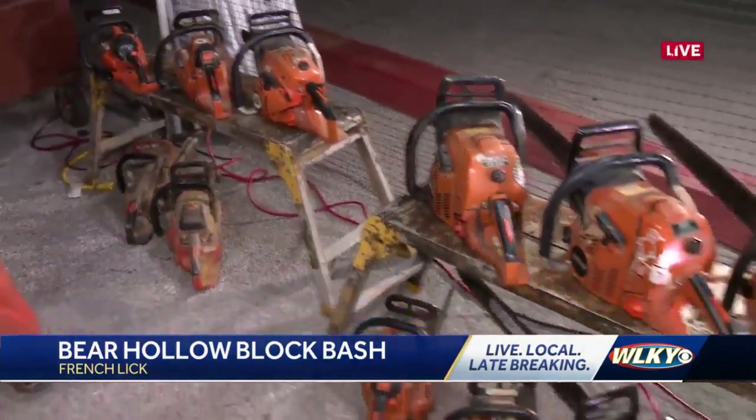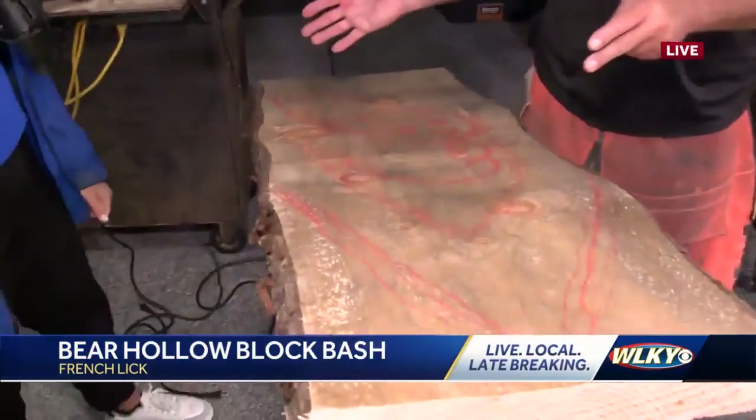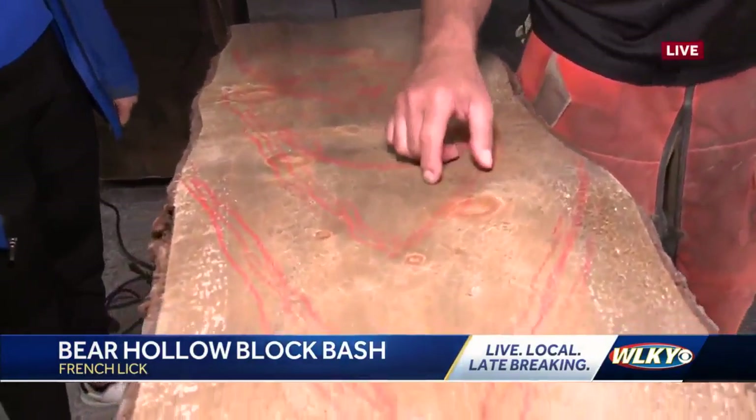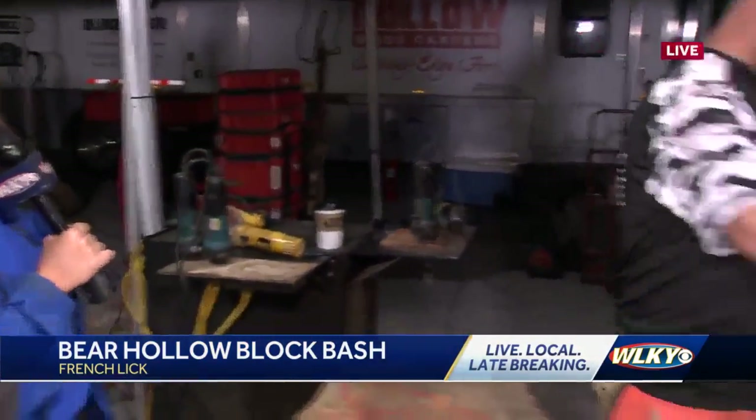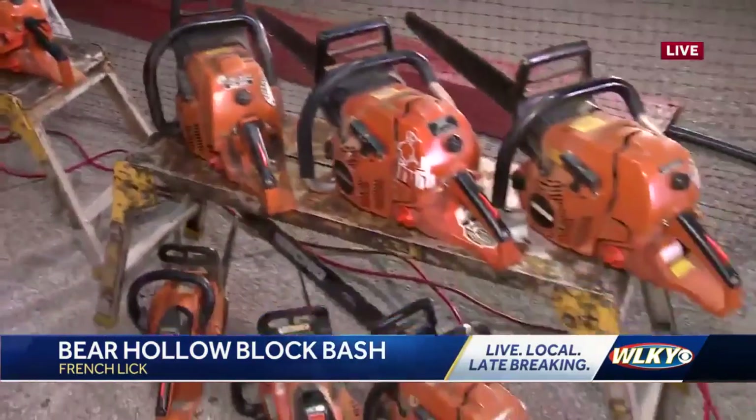I'm just looking around at all of your chainsaws. How many do you think you use to carve one? Oh my gosh. This one is small and it's quick because we've got time limits. So probably only a couple of chainsaws for this one, plus some power tools and grinders. But you come with a full setup — we're loaded. I carry around at least 11 to 12 chainsaws at all times.